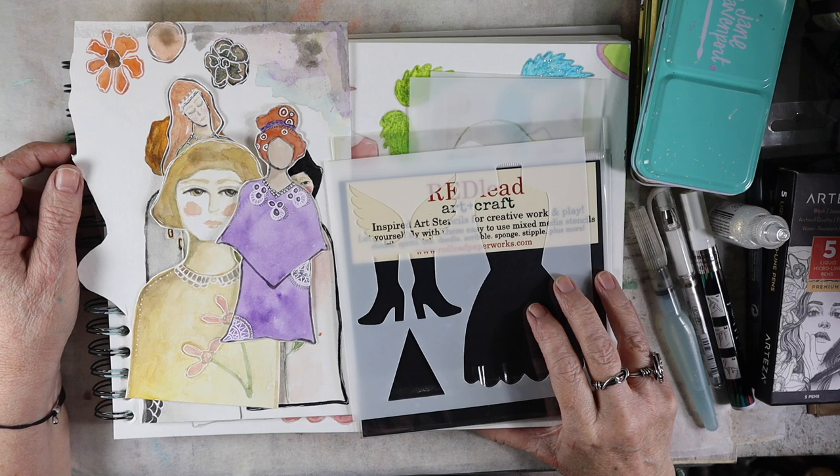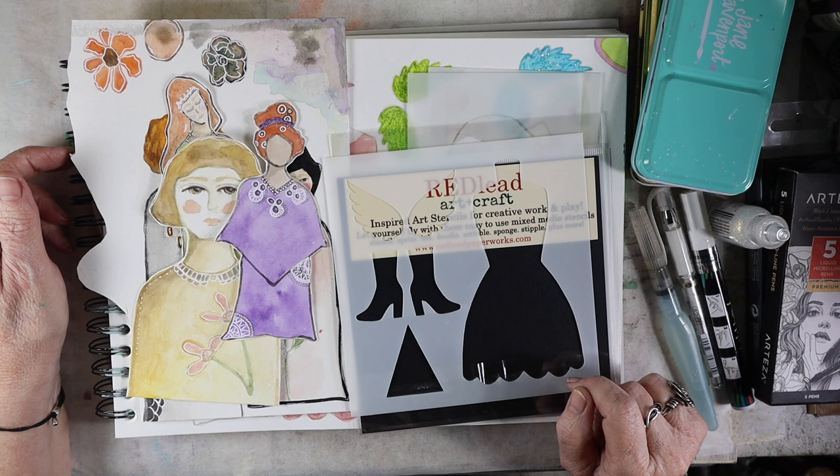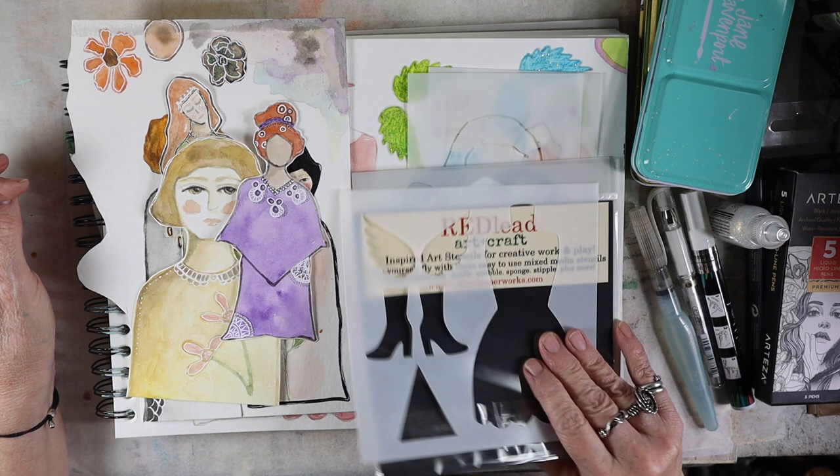Today I wanted to share a project with you that involves paper dolls. The stencils I'm using to make the paper dolls are from Red Lead, which you all know I love Red Lead Paperworks. And also from one of my new favorite artists — her name is Megan Quinlan.